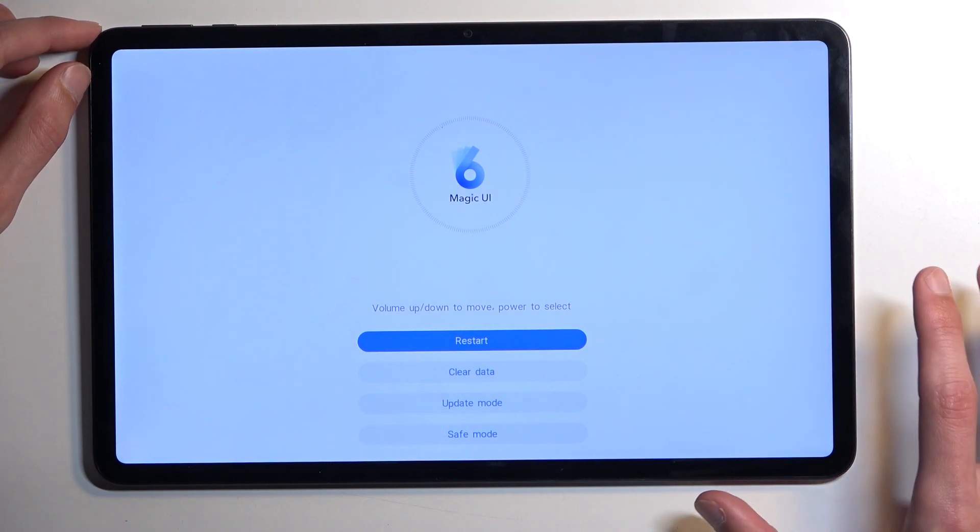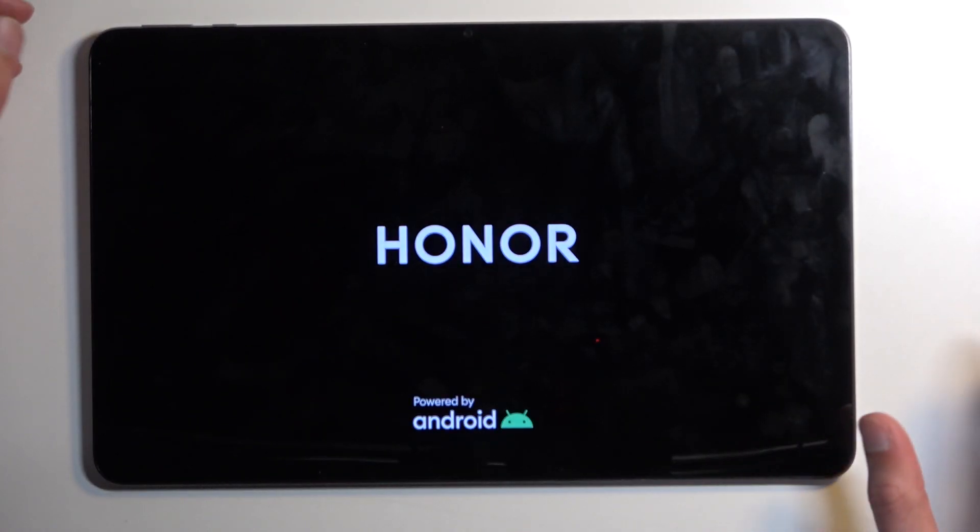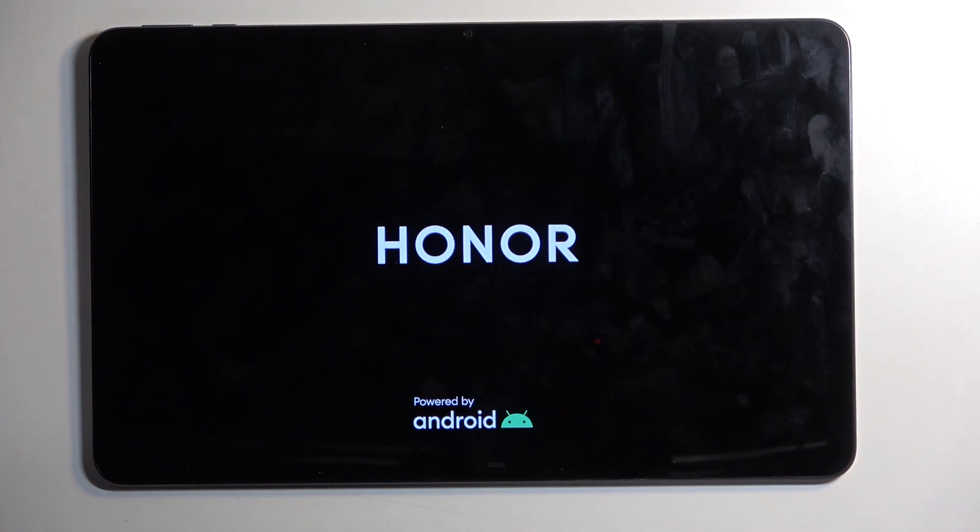We have now booted into recovery mode. From here, all you need to do is select Safe Mode. The device will reboot, and when it boots back up it automatically boots into safe mode.